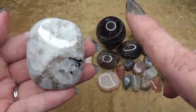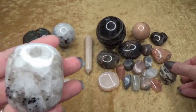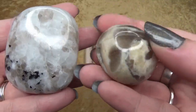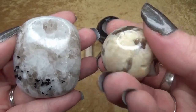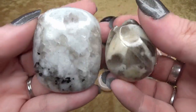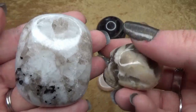Now, rainbow moonstone is not the only one that can have smoky quartz inclusions. The orthoclase moonstone can as well — that is known as zebra dorite. So either one you can sometimes find with smoky quartz inclusions.